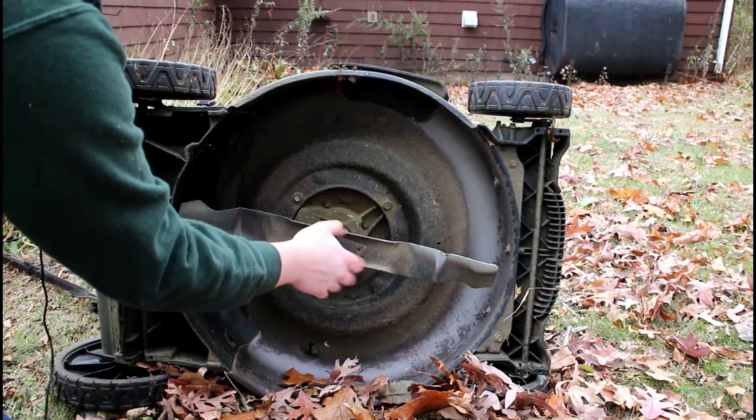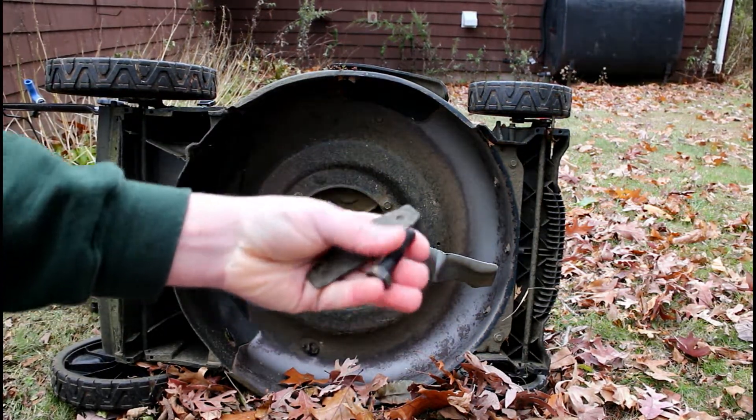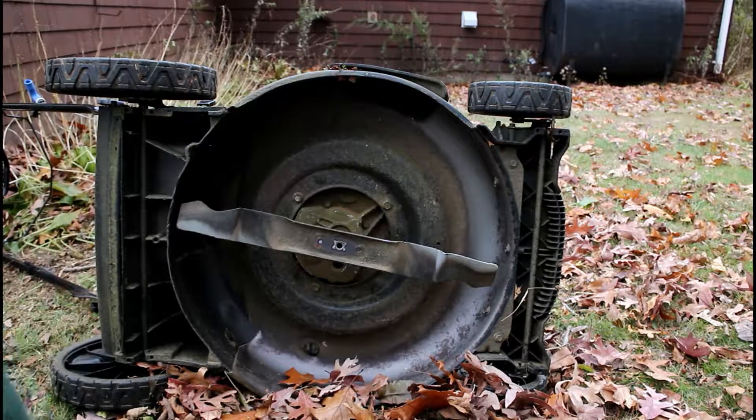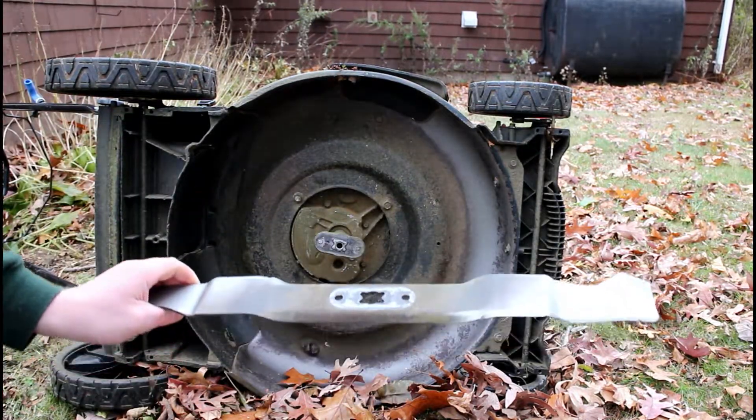Once we have that backing out, you're going to pull the bolt off and then the cover plate — that plate helps keep the blade oriented — and then the blade just pulls right off.